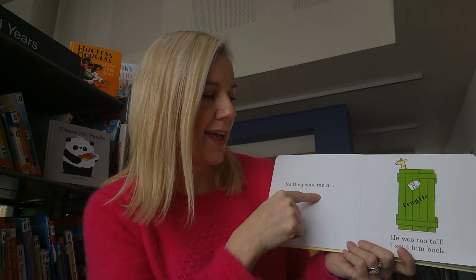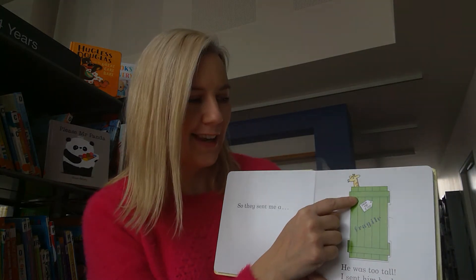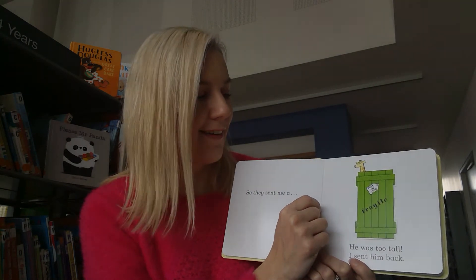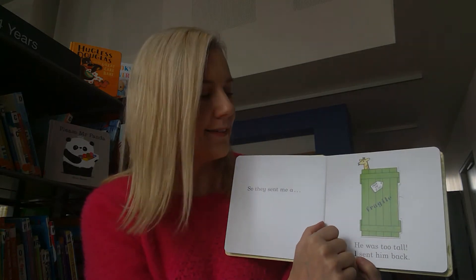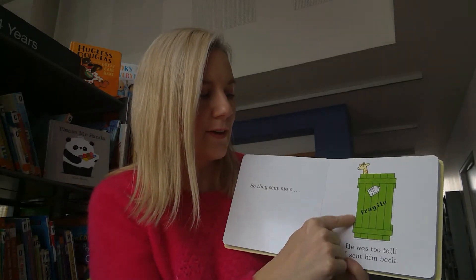So they sent me another big box - it's very tall. I can see a head sticking out the top. Do you know the animal that has a very tall neck? Do you know what shape this is with two long sides?